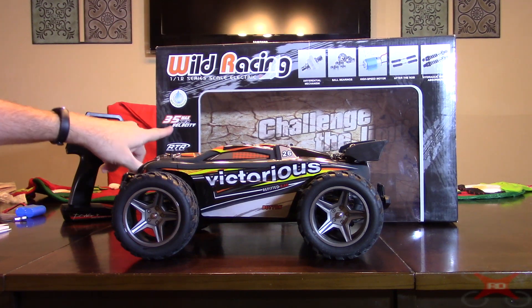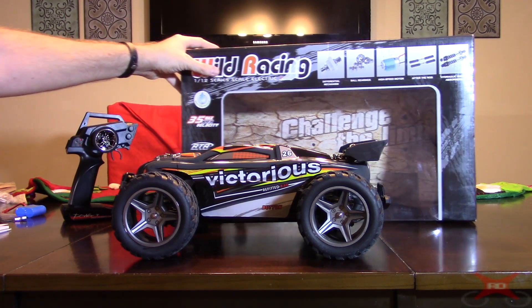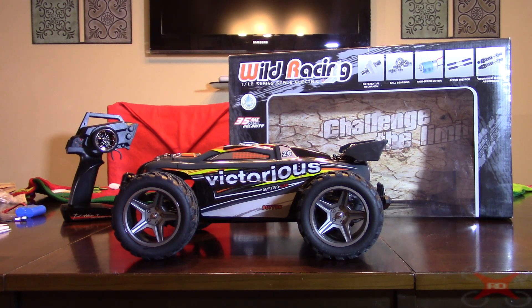The box says it's 35 kilometers per hour, which is roughly 20 miles per hour. I'd say the truck probably does 15 to 20 — I'm just guessing, I have no way of testing the speed. But it's still a pretty quick truck for a 380 or 390, whatever you call it, sized brushed motor.